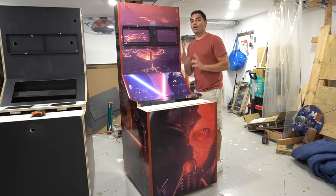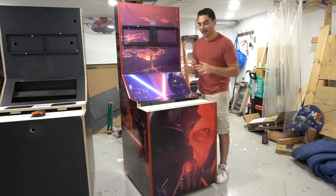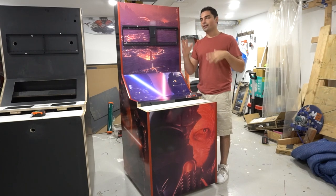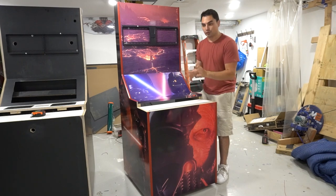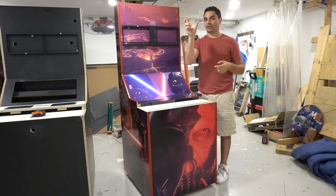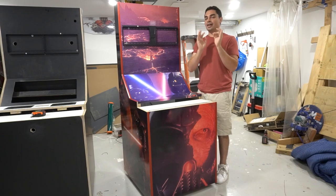Now let's talk about artwork. Anthony is a big Star Wars fan — he wanted a Darth Vader cabinet. I told him to pull large images from Google, ideally 4K backgrounds. He had a very specific request for a certain Darth Vader image. He said he'd get images from his Blu-ray disc. He then sent me a picture taken with his phone of his TV screen playing the Blu-ray movie and said it was 4K.